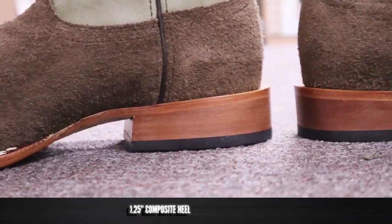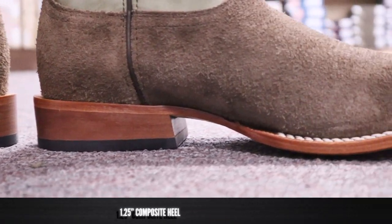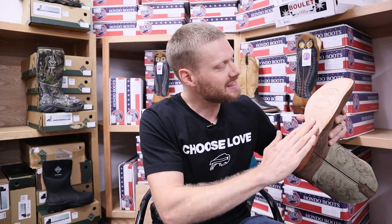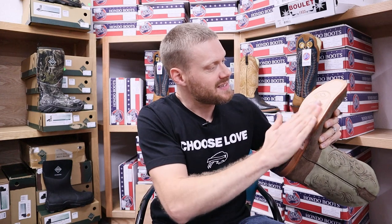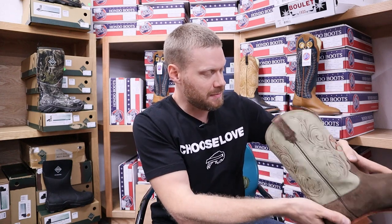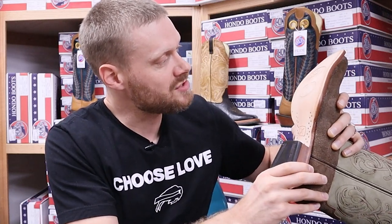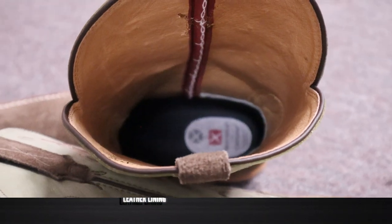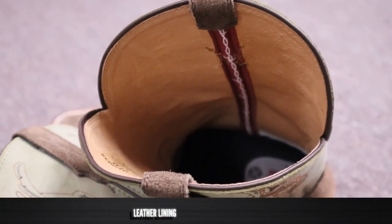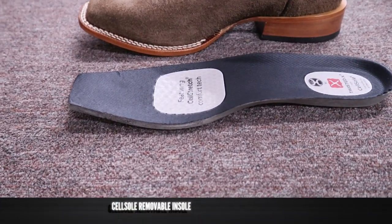For a heel we have about one and a quarter inch composite heel — it kind of looks like stacked leather but feels very much like plastic. As an outsole we have a leather outsole, which is something we usually don't see from Twisted X boots, at least those made in China, and they have brass nails alongside the shank as well. On the inside it's lined with pigskin — a nice soft pigskin — and for an insole we have their cell sole removable insole.